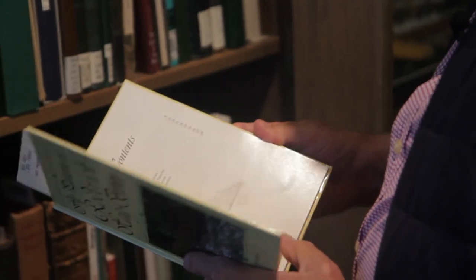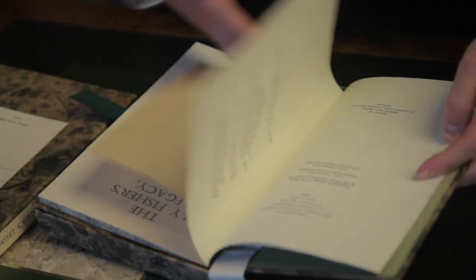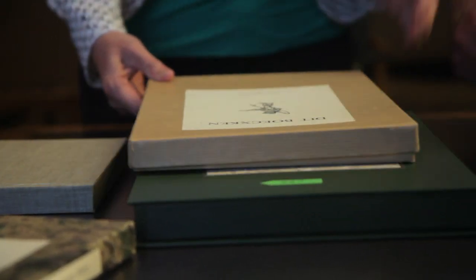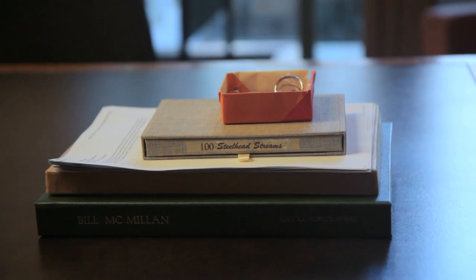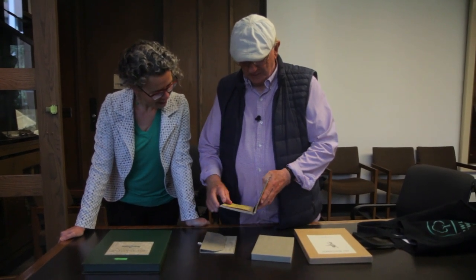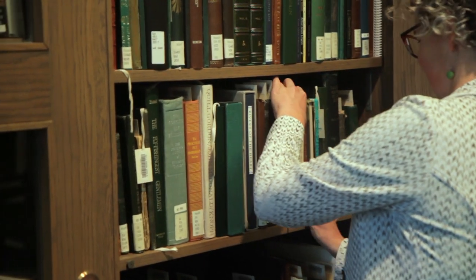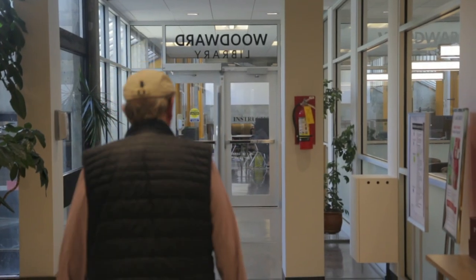The first book I ever did was Fly Patterns of Roderick Haig-Brown in 1993. There's the paperwork for all three of these — you have to make sure you've got your signature, that's the most important part. Bill McMillan limited edition with the Winter's Hope fly, signature cards in the back. This is another of her hundred steelhead streams. The bookbinding craft is really dying out. Gwen did the bookbinding — you never know what she's going to come up with for design, and she often comes up with unique little things.